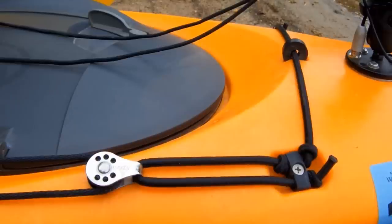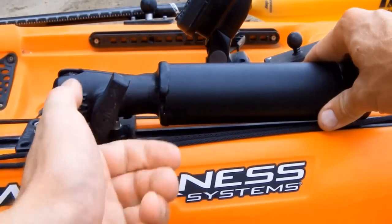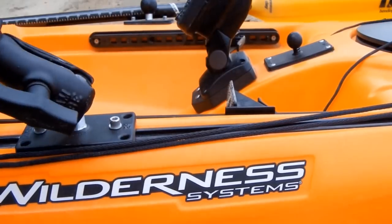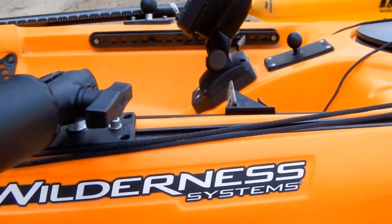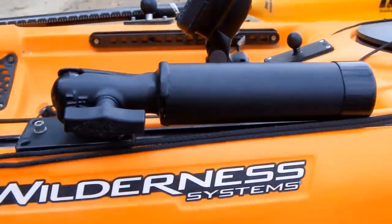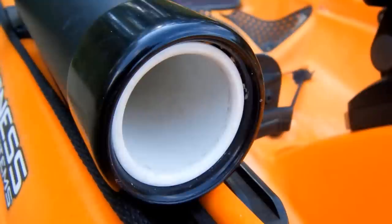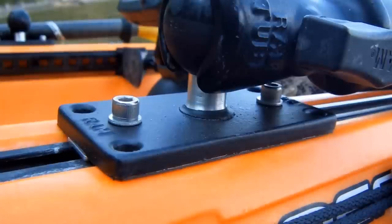For fishing rod holders I use the aluminum RAM tubes. These are nice because with just a twist of the handle you can move it any direction you want. When I got the tubes they were a little longer than I wanted, so I cut off about two inches and added a piece of PVC on the inside to get a better hold on the rod handle. I used the two inch by four inch rectangular bases.